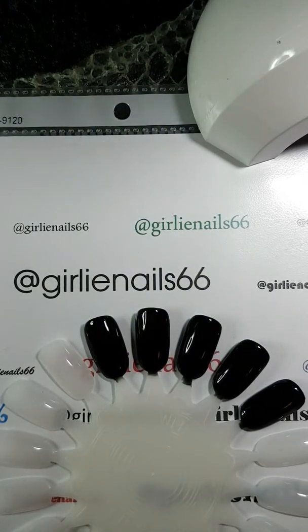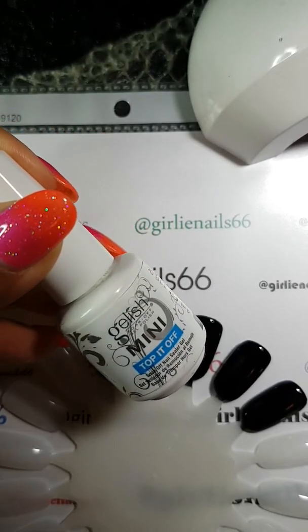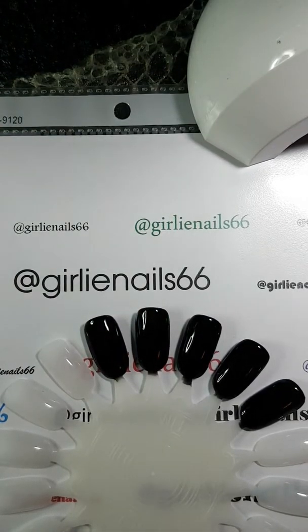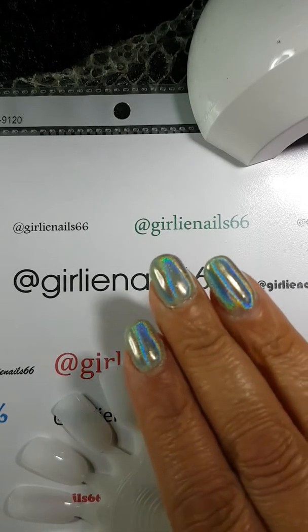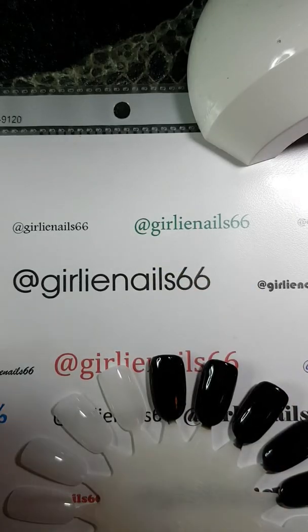For the chrome powders you need the no-wipe top coat, and for the regular laser powders I'm using Top It Off Jealous Mini, because I found the laser powder doesn't stick to the no-cleanse top coat for some reason. On the very first wheel I've done the no-cleanse top coat because I'm going to use item number 38218 — hollow laser rainbow powder chrome — the one I tried yesterday with a green base. I wanted to see what it looks like on black.